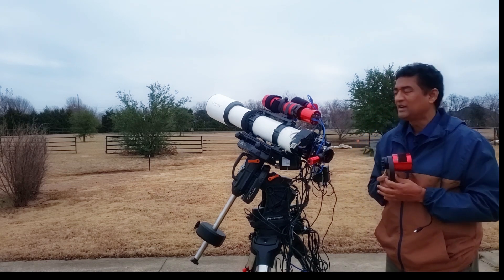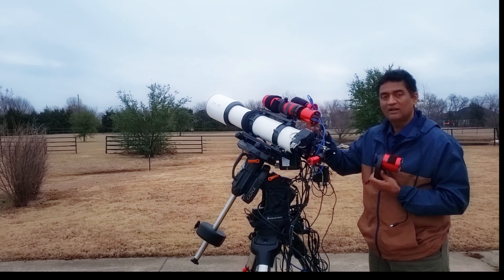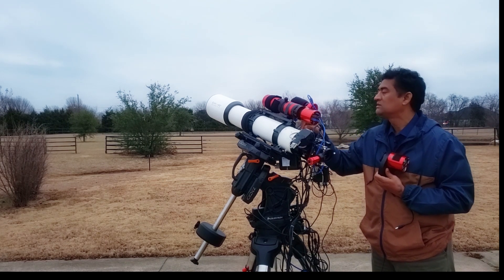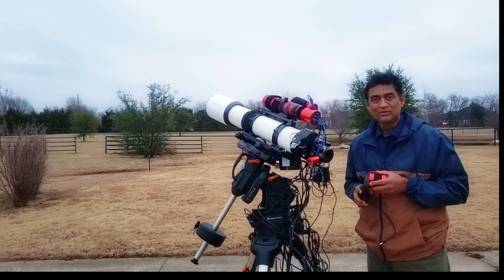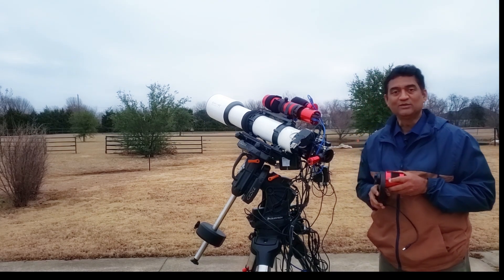I'll show you the picture of the wide-angle Rosette Nebula that I took using the Red Cat. I used the color camera, the ASI 294MC, and I used the filter slider — the Optolong L-Enhanced filter. Thanks to all the new subscribers who joined the channel, and I'll see you guys soon. Thank you.